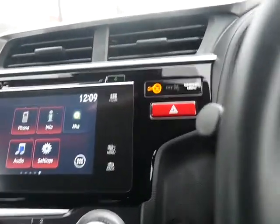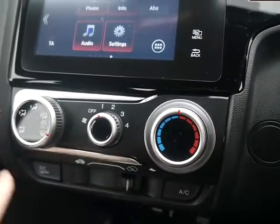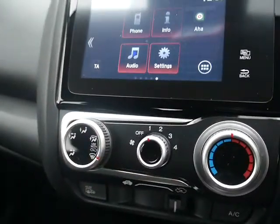Some general housekeeping now. Your hazard lights are just here. Your air conditioning and climate control is all located here. You have your fan speed, your temperature, and the direction of the airflow.